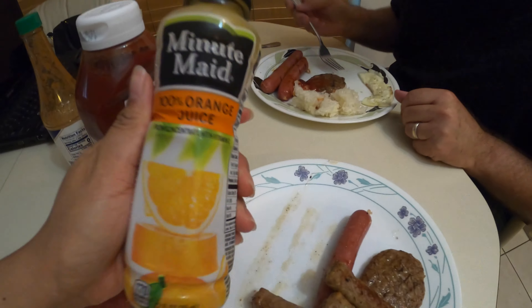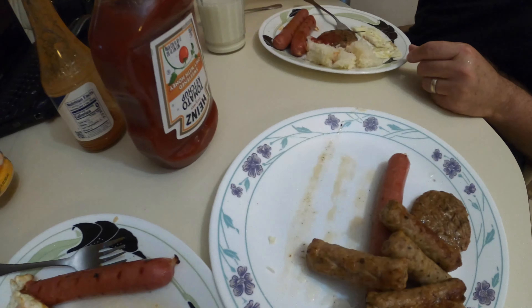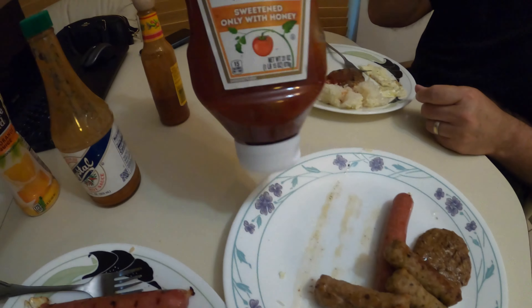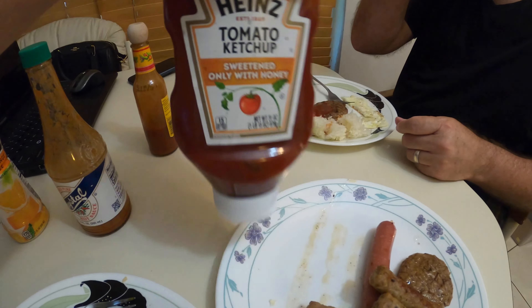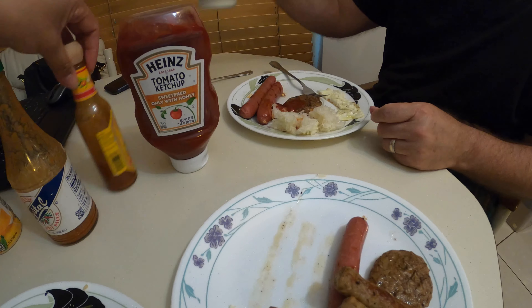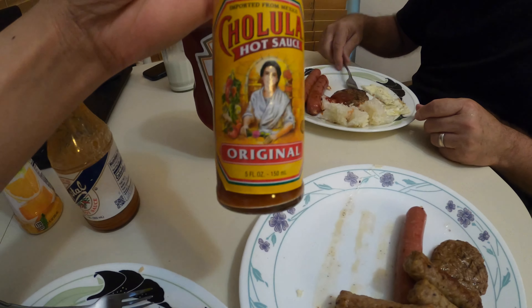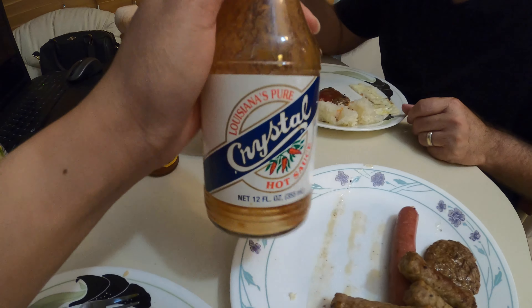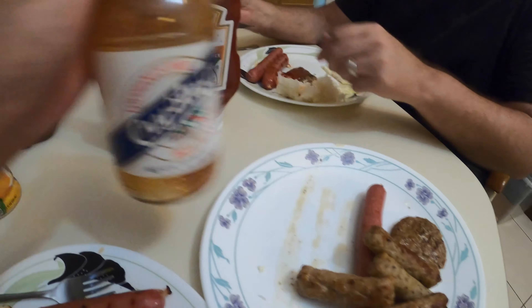He decided to have some milk and some orange juice. We have our tomato sauce, a little ketchup, some hot sauce, another kind of hot sauce — this one is my favorite. It's still hot sauce.